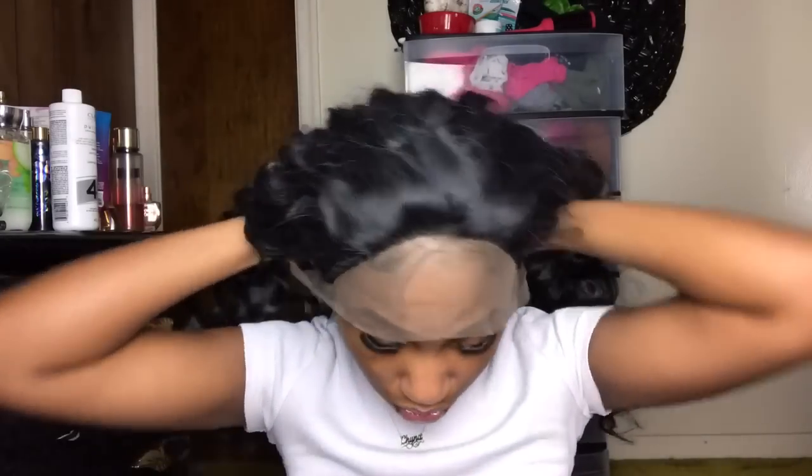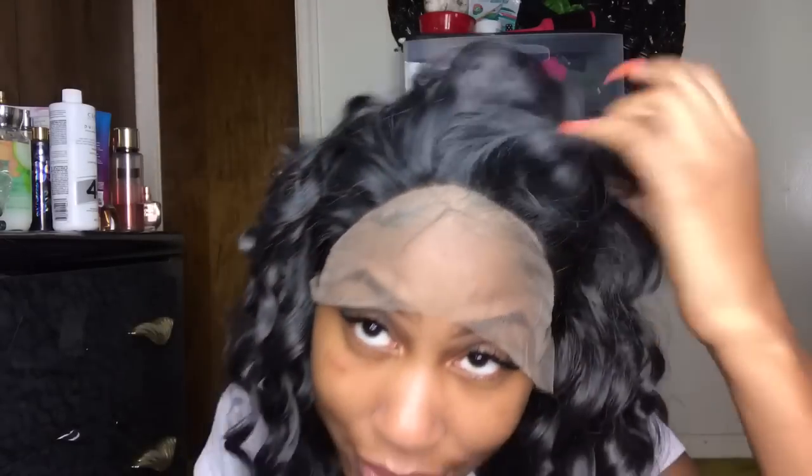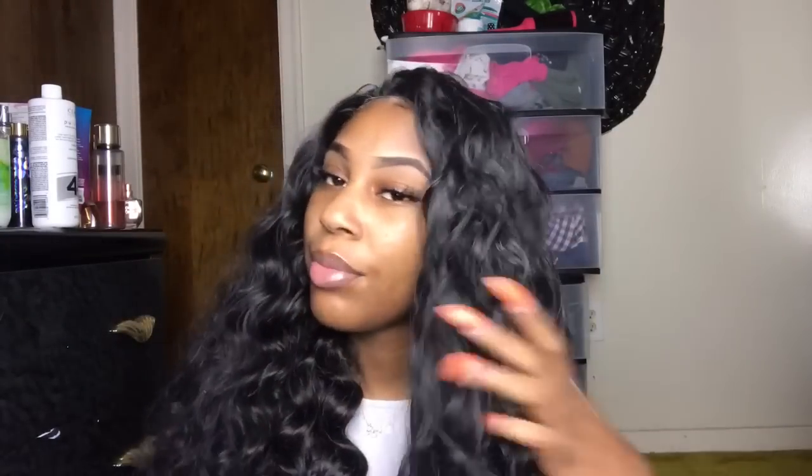Alright y'all, this is the last one, and this one actually has some lace. Here's the curl pattern — it is very, very tangly, like goddamn. I'm going to cut the lace off and then come back. This is the best I was going to get it right now, but of course you could glue it down, create your own baby hairs, and put powder in the parting area. I think it's pretty, but it's just so nappy. This wig stinks — it smells like a dirty dish rag or an old basement or something.